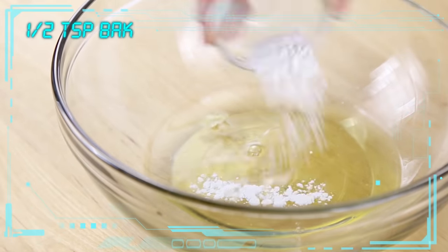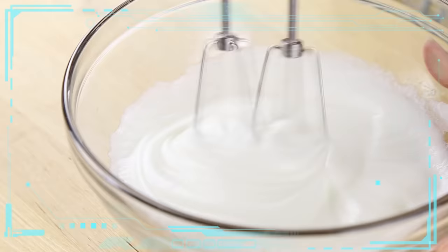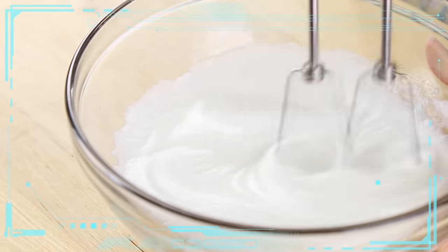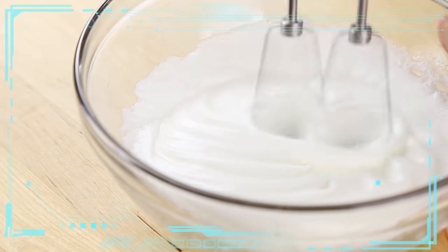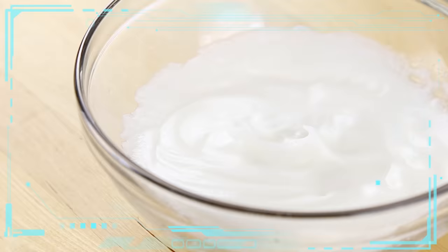Now to our bowl with the egg whites — here is where I'm going to add in my baking powder. Grab your hand mixer and whip it up until your egg whites are nice and fluffy and you've got those stiff peaks. You don't want to over-whip them — just enough so that when you pull the mixer away, a stiff peak remains and is able to hold its form without collapsing.